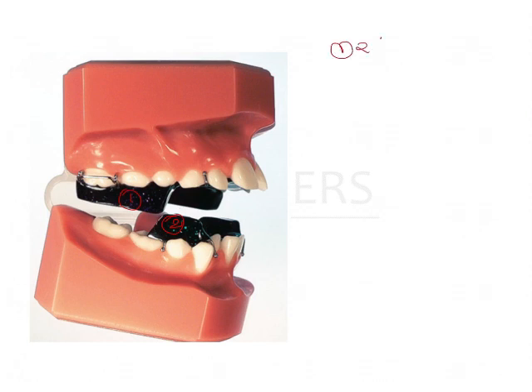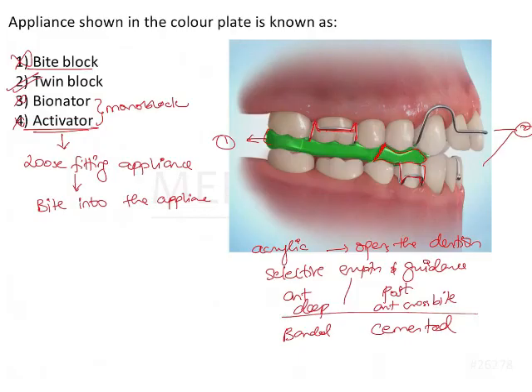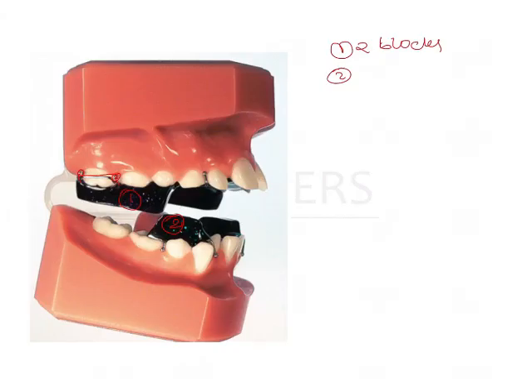First characteristic feature is two blocks. The second characteristic feature is the presence of this clasp — this is a delta clasp. Sometimes an Adams clasp is given, as seen in this image. However, the standard twin block given by Dr. Clark had a delta clasp. So delta clasp is a very characteristic feature of a twin block, usually seen only in a twin block.